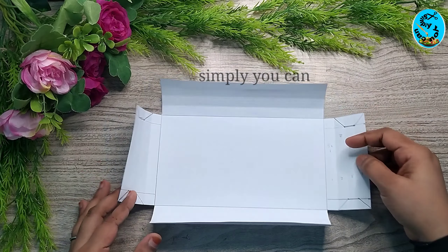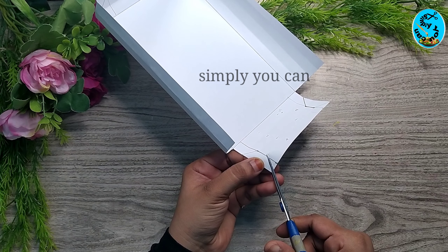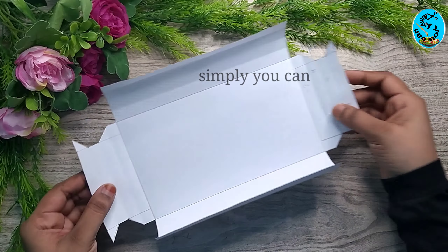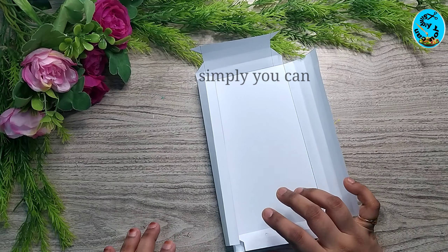Now that we have cut that square shape, we will cut the four sides — one side at a time.